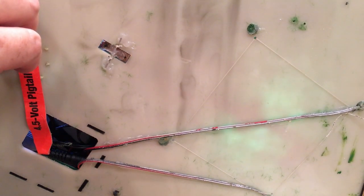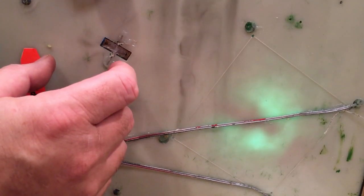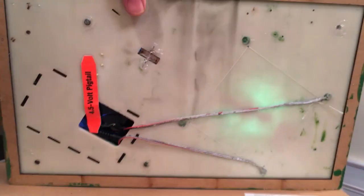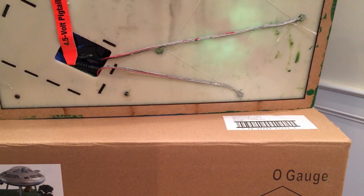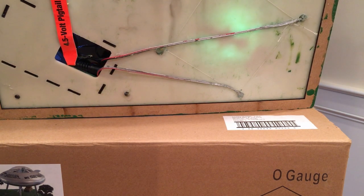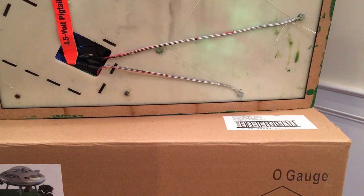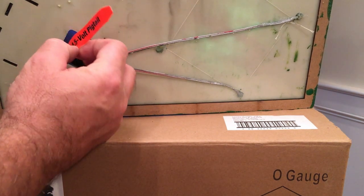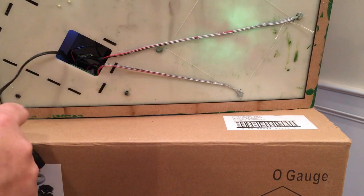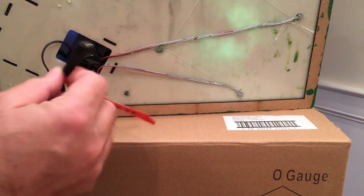Also looking at the bottom, there are two sets of wires going to the spaceship. I'm wondering if one set is for the lights and the other is for the motor. If that's the case, you could probably put a switch in line with those wires to turn the motor off if you didn't want the cow tractor beam working all the time and just wanted the lights on.